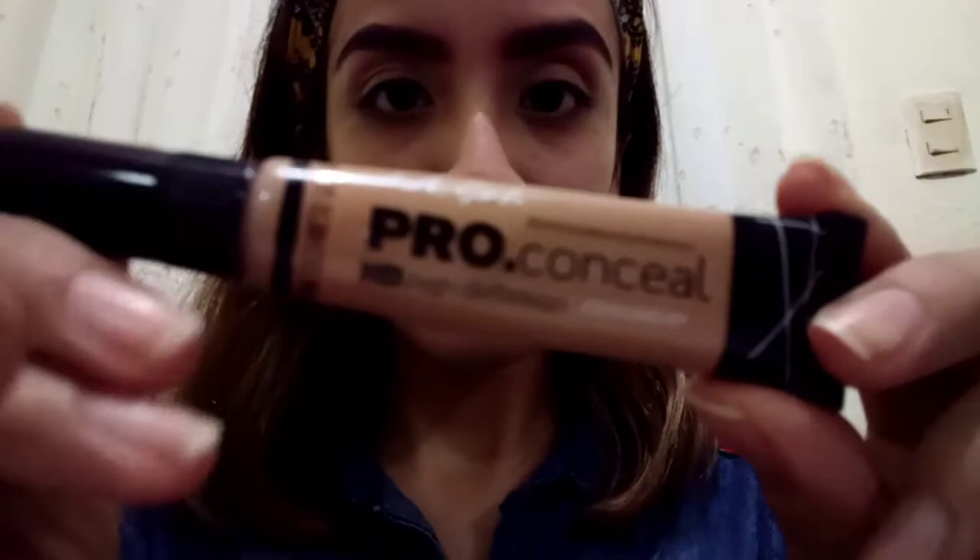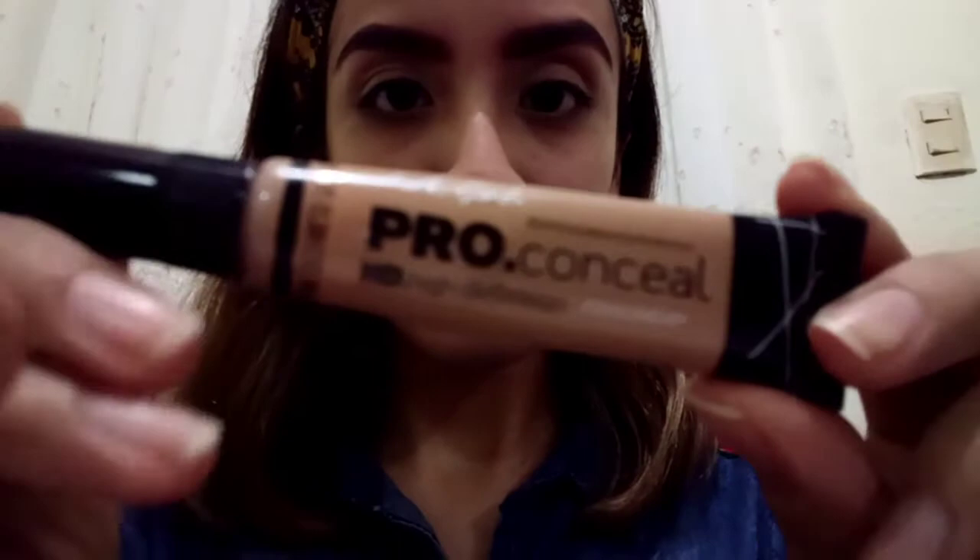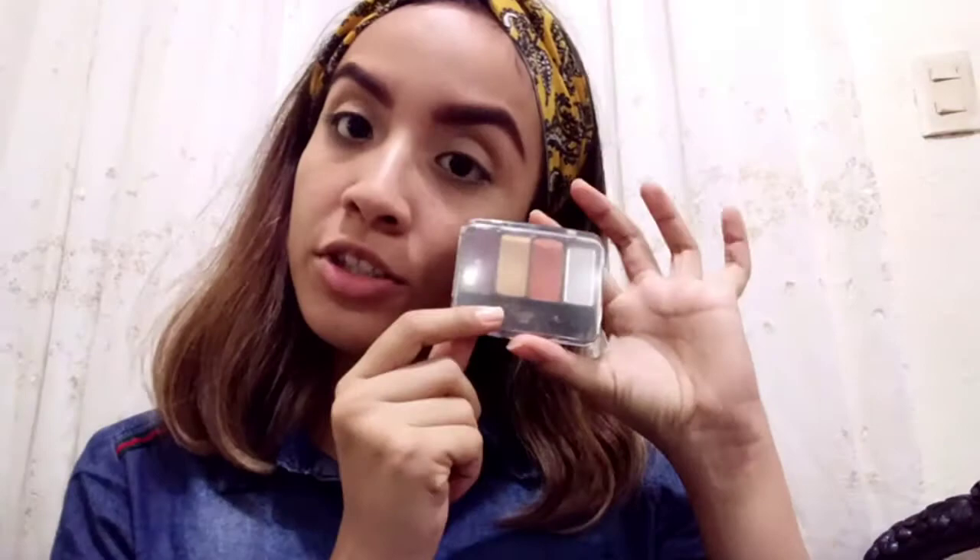Now it's time to cover my eyelids with concealer. I'm gonna use this Pro Conceal from LA Girl — this is the light tan — and I'm gonna cover all over my eyelid very well. After, I'm gonna blend it with a foundation sponge to cover all the area. Then I'm gonna set the concealer with my compact powder using a brush.